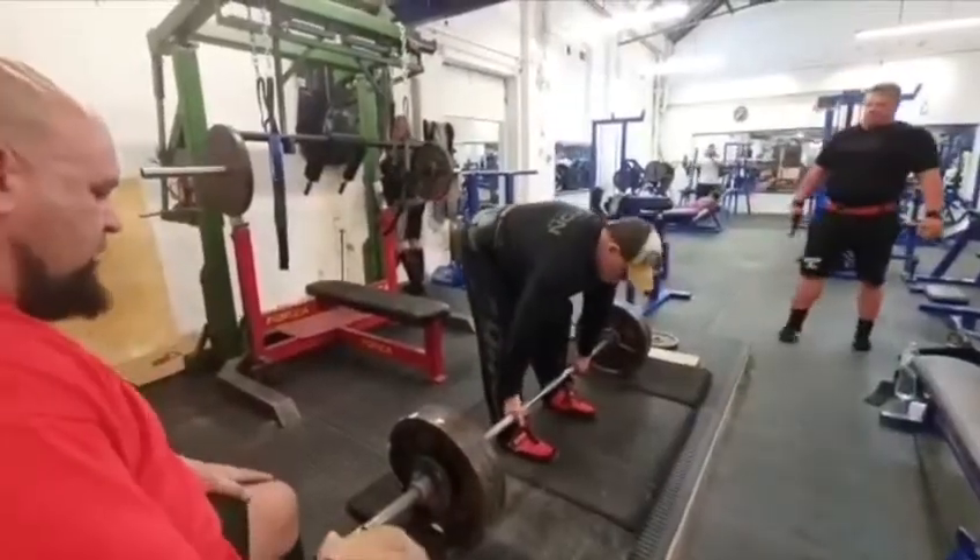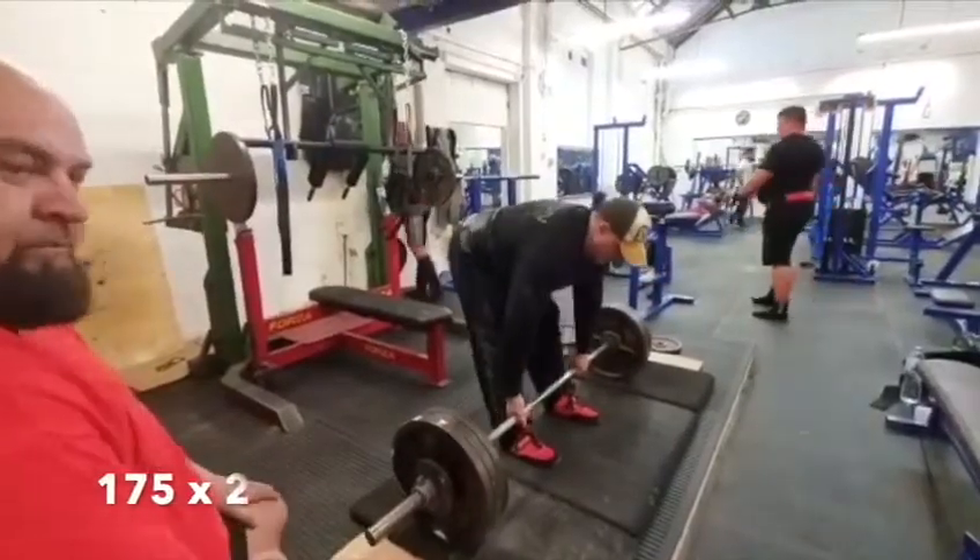Then we've got to the floor. Going to do 175 for twos, pulling as hard as we can.